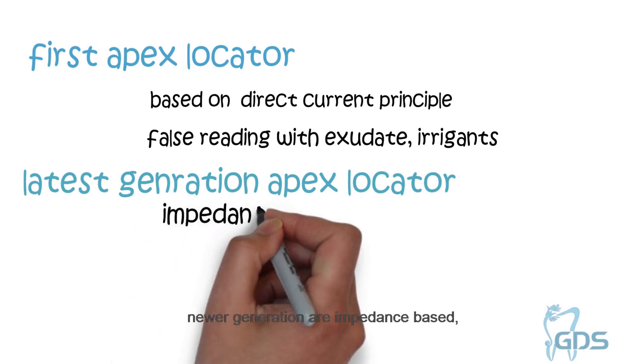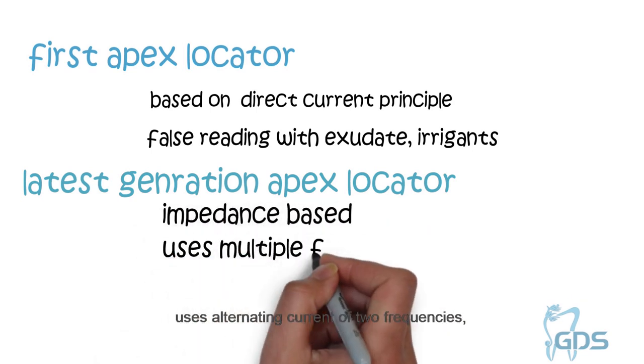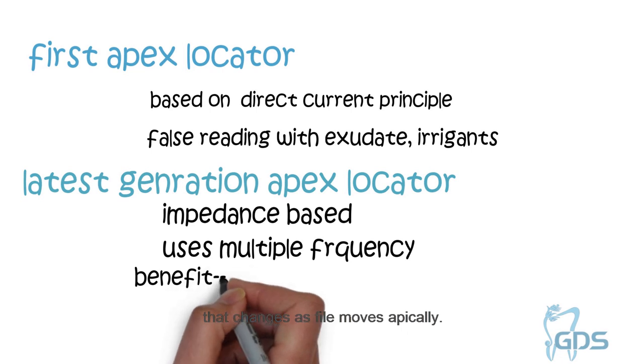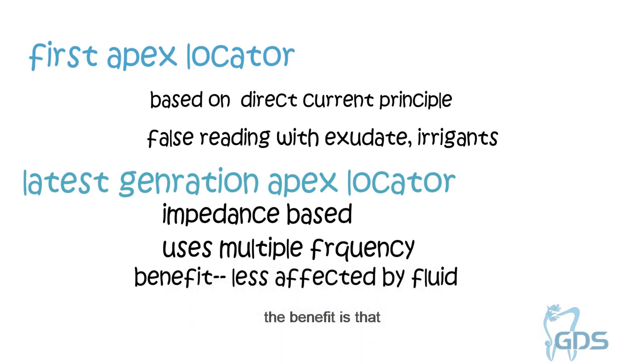Newer devices are impedance-based, using alternating current of two frequencies. These measure and compare two electrical impedances that change as the file moves apically. The benefit is that these devices are much less affected by fluid conductive media in the canal.